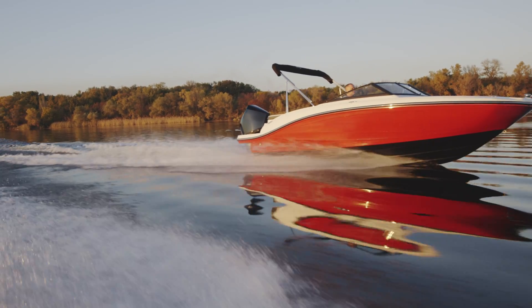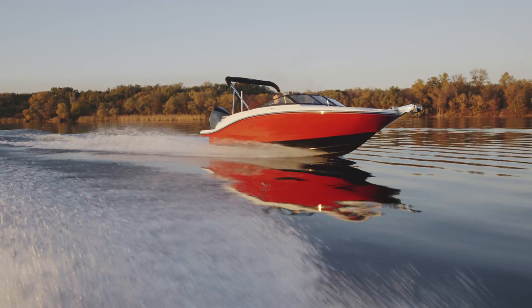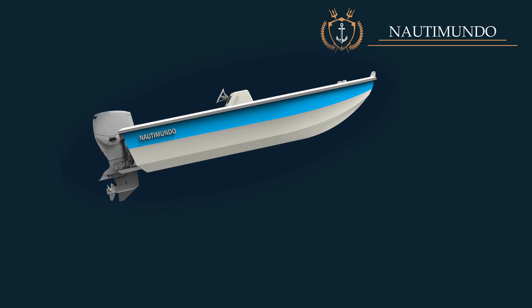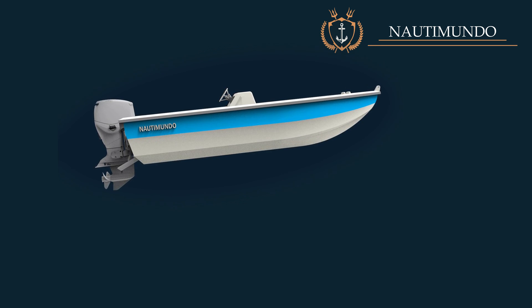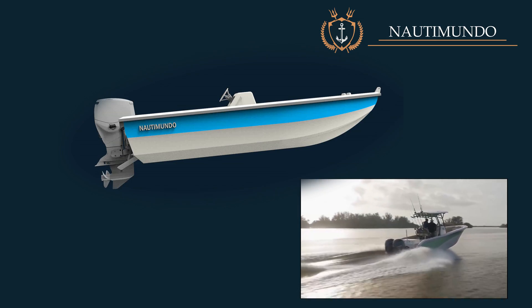Correctly dimensioned trim tabs will allow the boat to reach planing speed with less effort, time, and fuel consumption. When accelerating, the stern of the boat will sink and the bow will rise. Lowering the trim tabs while the boat is increasing speed prevents the stern from sinking excessively, allowing the boat to start planing sooner.